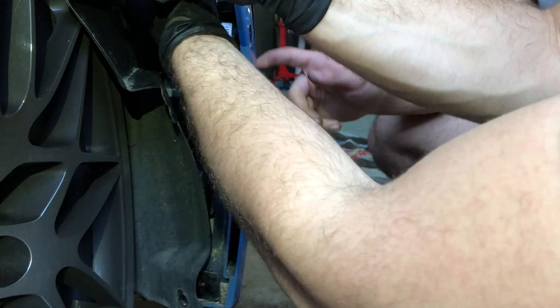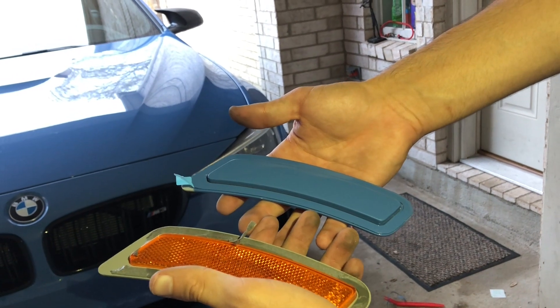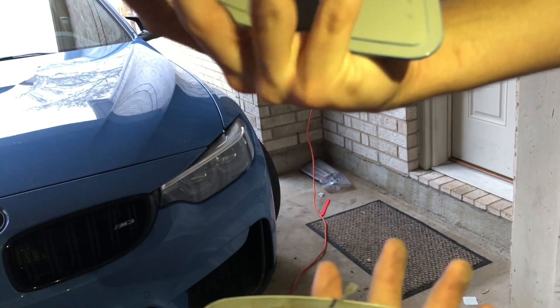Then it just comes out. It is a pain to sometimes get it — just be patient and don't crack your bumper. Here's the old reflector versus the new reflector. These are from IMD; they take an OEM reflector and color match it.